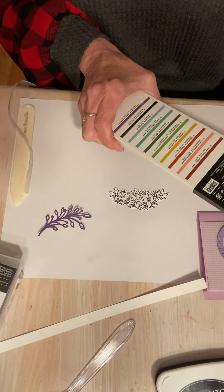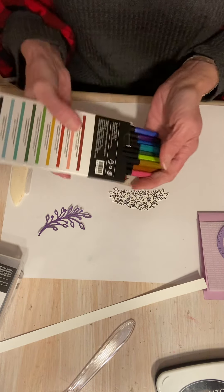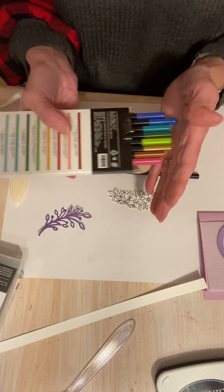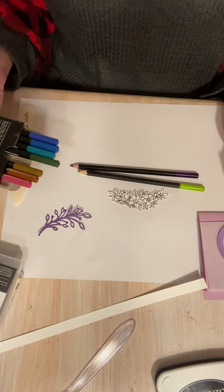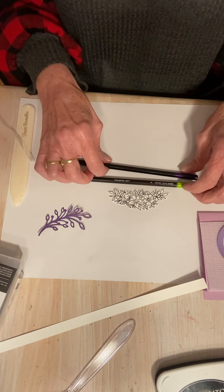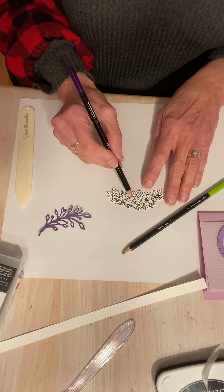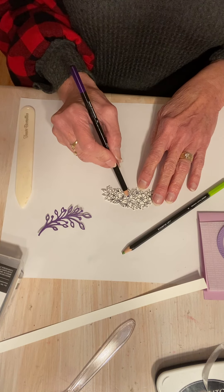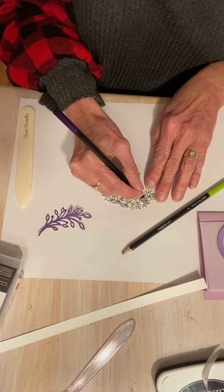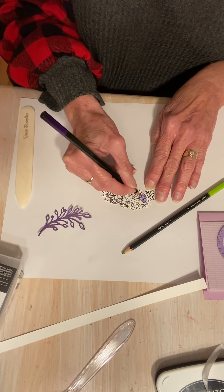It also has Granny Apple Green — I have to decide if that's the green I want to use. Gorgeous Grape is in here, yes. I think Granny Apple Green might work actually. I'm not going to color in every flower. I think I'm going to leave this one maybe white, and then color in this one. So I'm just going to color this one in.